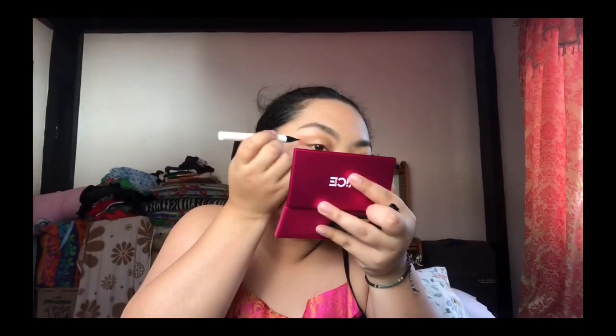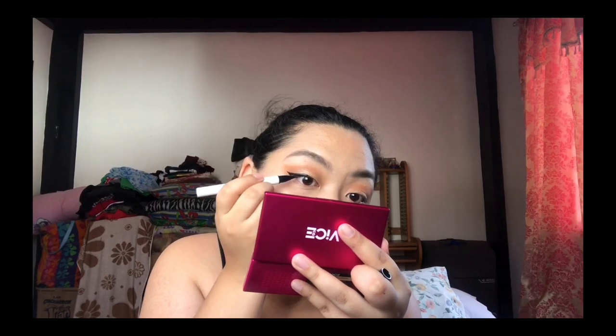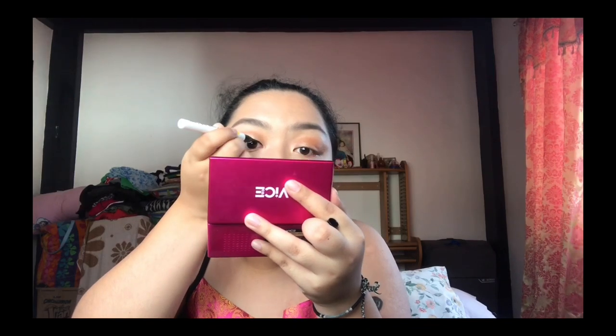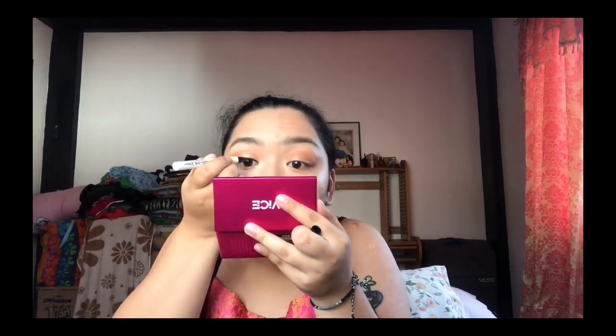I will be applying my eyeliner using the Careline Better Than Basic Waterproof Graph Ink Eyeliner. If you guys want a tutorial on how to do a winged eyeliner in three easy steps, please comment down below so I can do that in my next video as well.